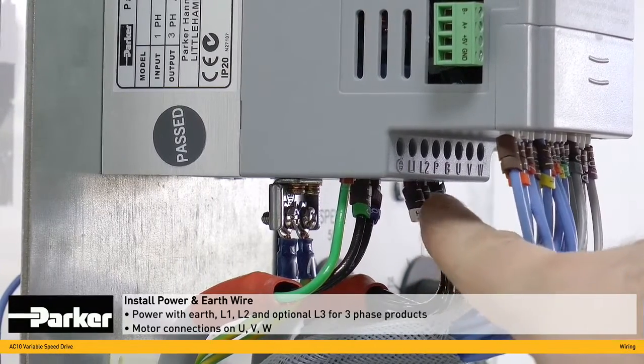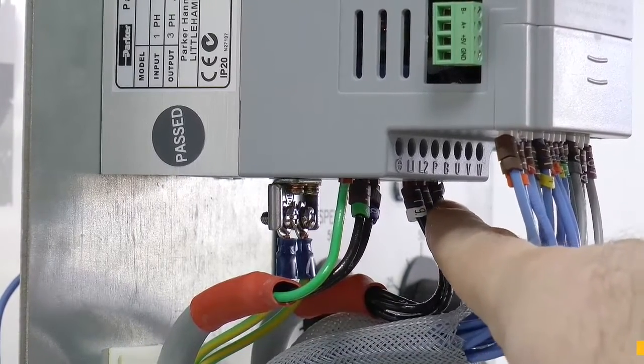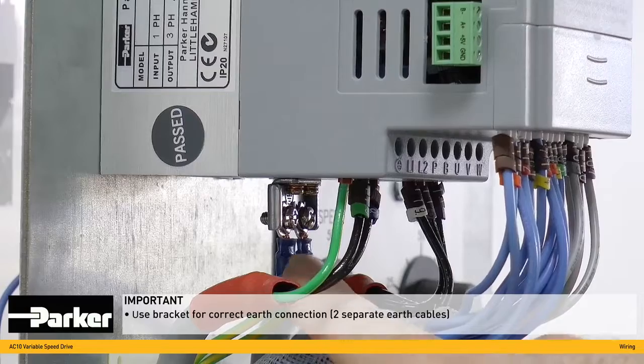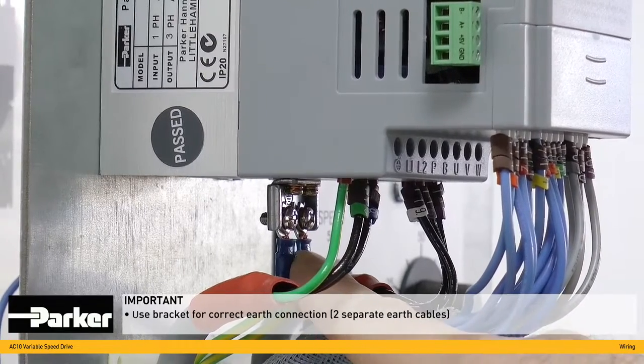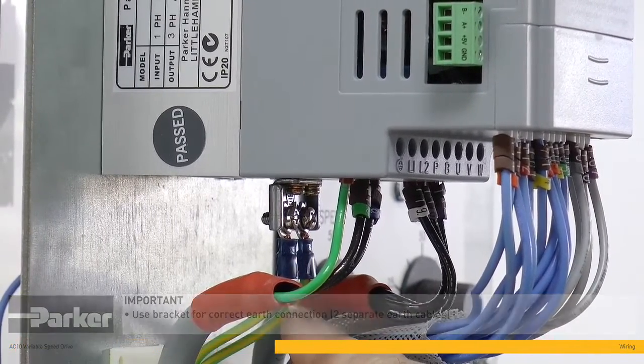L2 and optionally L3. The motor connections are made on this side — the U, V and W. It is important that the product is correctly earthed. For this, an earthing bracket is provided at the rear of the unit, to which two separate earth cables should be installed.